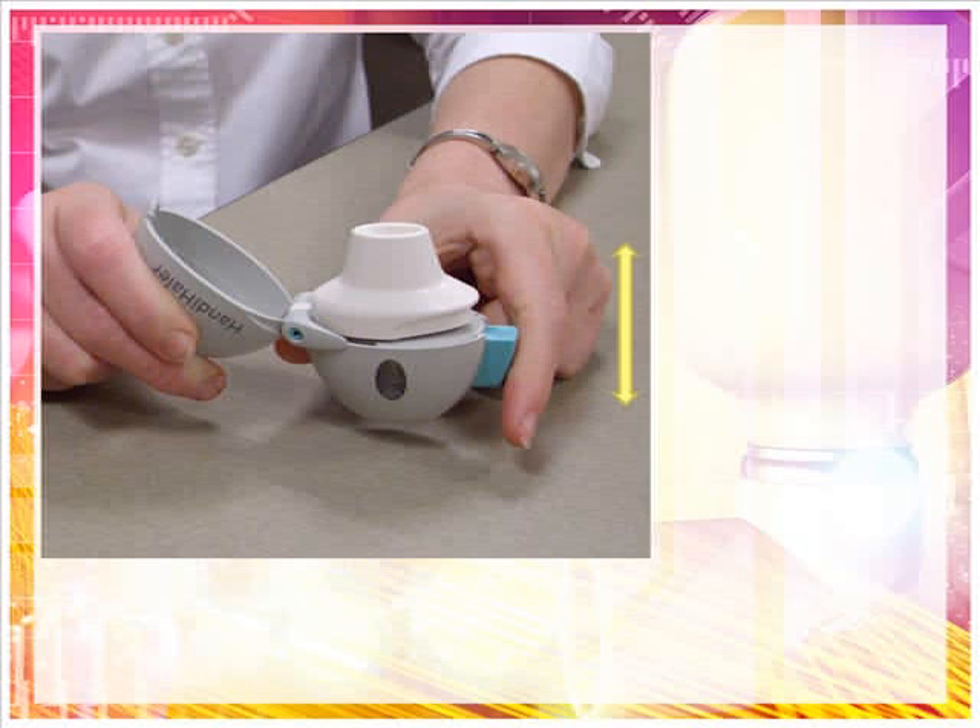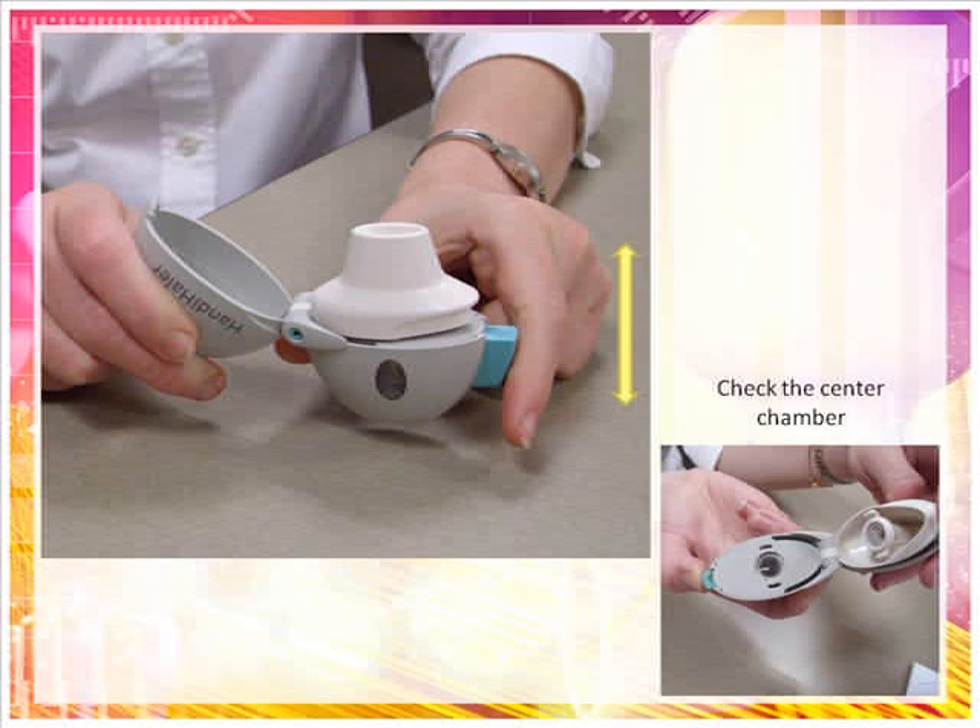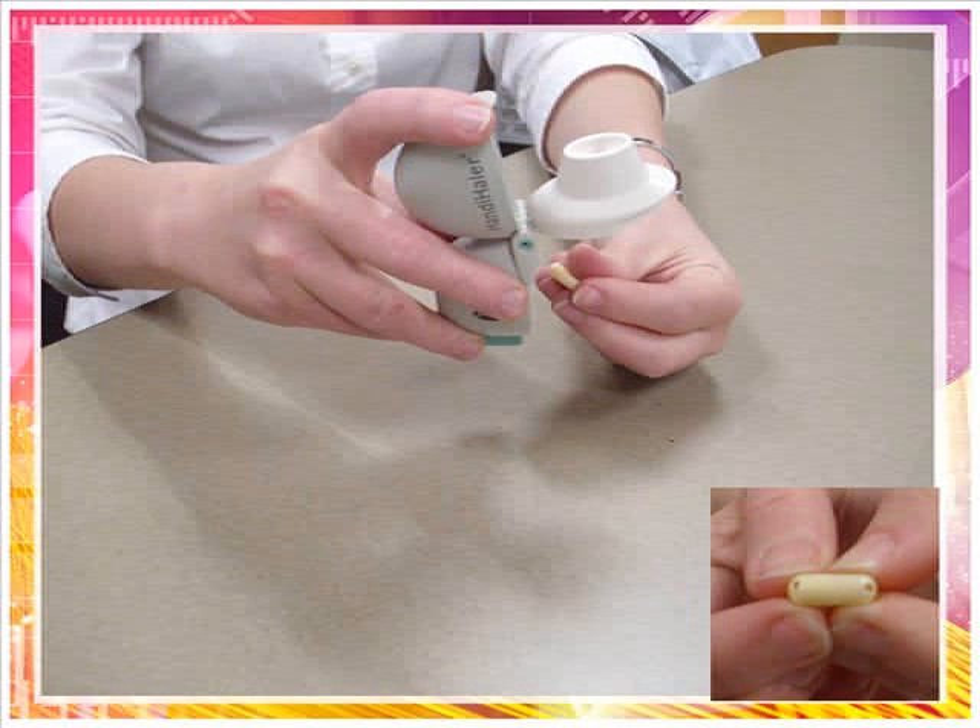Instead, hold the Handihaler device in an upright position and tap the device gently on a table. Check to make sure that the mouthpiece is completely closed, then breathe in again slowly and deeply. If you still do not hear or feel the capsule vibrate, try tapping the Handihaler device gently on the table again and breathe in. If you still do not hear or feel the Spiriva capsule vibrate, throw away the capsule by opening the mouthpiece and tipping out the capsule. Check the center chamber for pieces of the capsule, which can cause the Spiriva capsule not to vibrate. After you finish taking your dose, open the mouthpiece, tip out the used Spiriva capsule and throw it away.